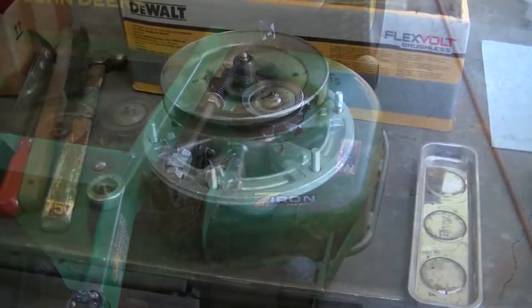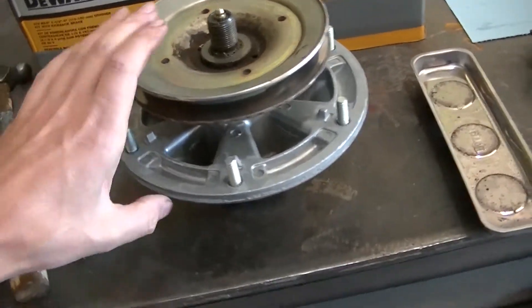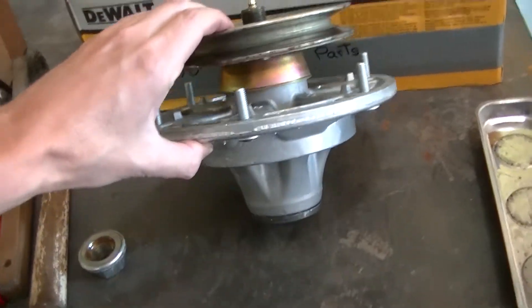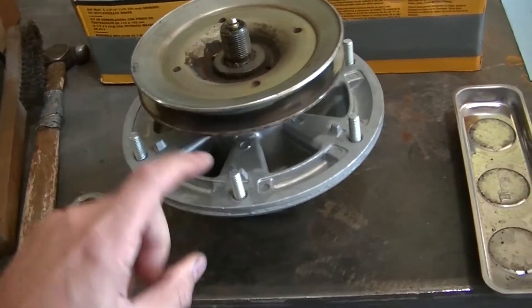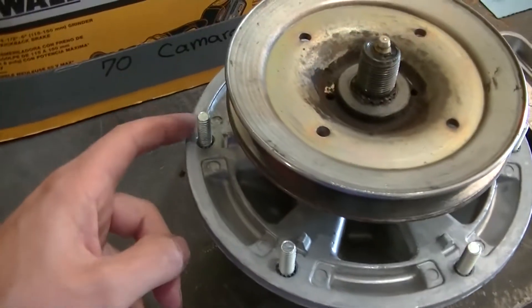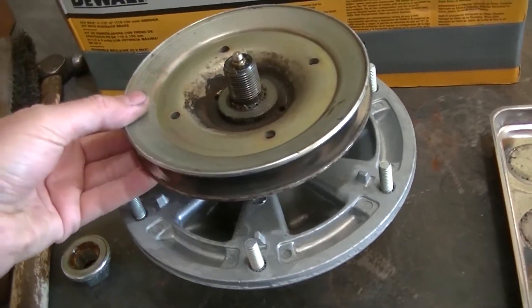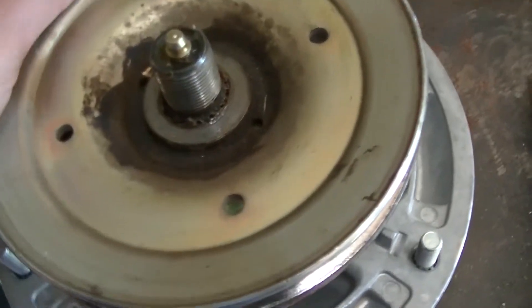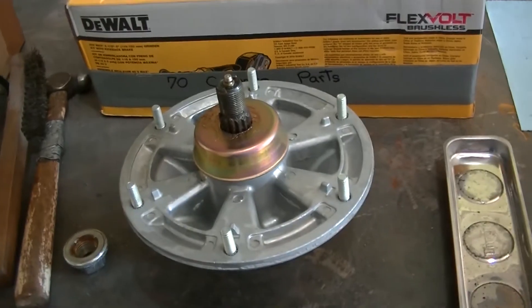Here's the new spindle assembly — it's NOS John Deere. You can see bolts all the way around that hold it to the deck. The pulley here is splined on there and it comes off like that.